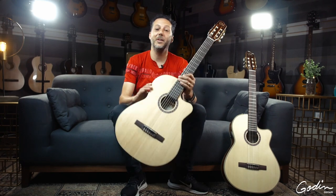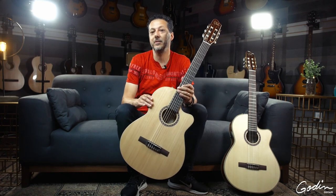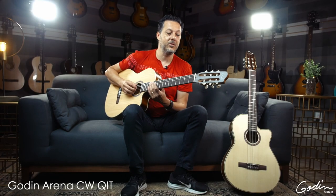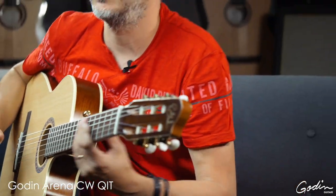Hey guys, welcome to Godin Guitars. Today we're going to talk a little bit about the Arena Series Godin Nylon String Guitars. What I like about these guitars, and I think you would dig too, is that it's kind of like a modern nylon string guitar.